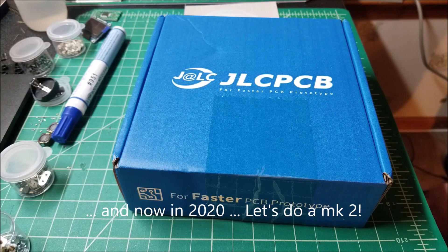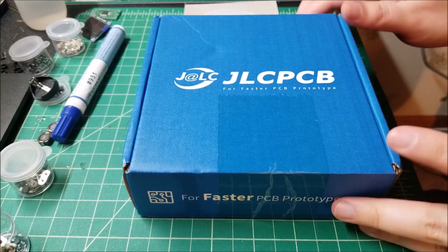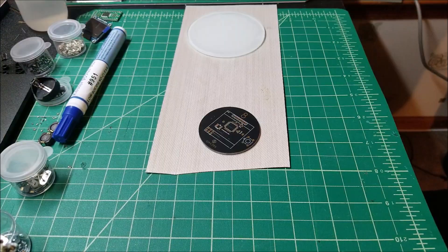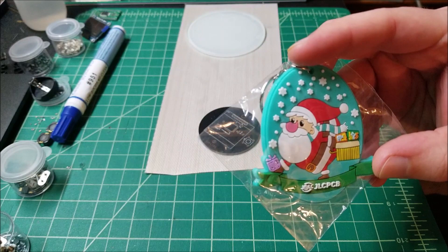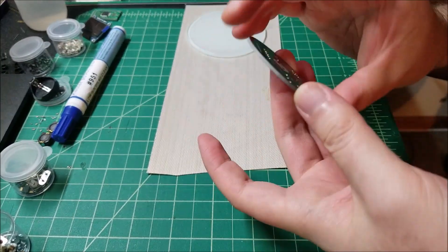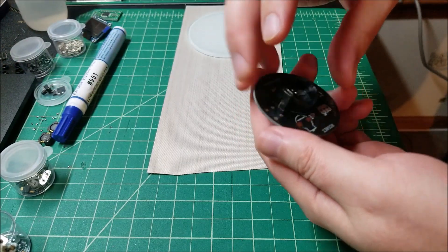Hey there YouTube, this is SGM4306 back with another video. In this video I got another package from JLCPCB, this video's sponsor. I know this is a little late — it would have been perfect for Halloween — but anyway this is a Christmas present I'm making. Inside the box there's a little Santa Claus delivering PCBs, which is adorable. Here's the board itself, which I designed in Eagle, and hopefully all the footprints fit.